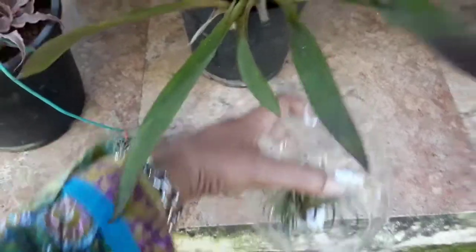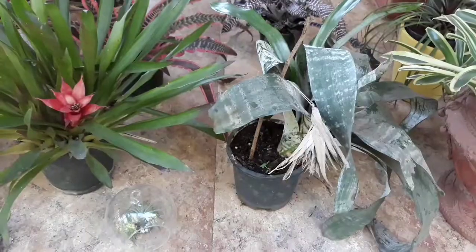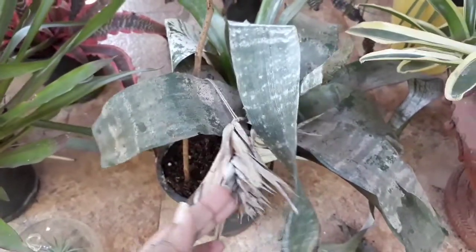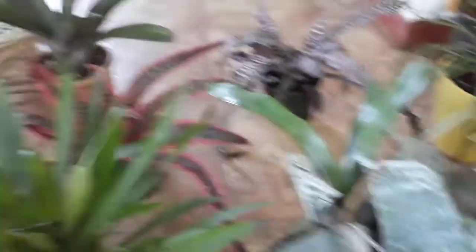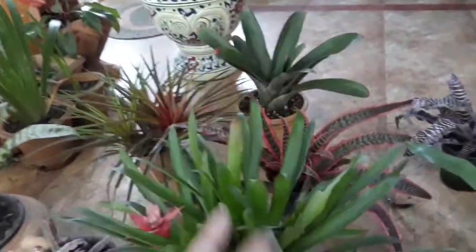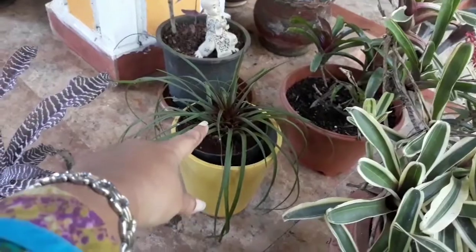The fifth variety is Tillandsia. And the last variety is Bilbergia. Bilbergia is called Straight Asana. This one is another variety of Bilbergia.